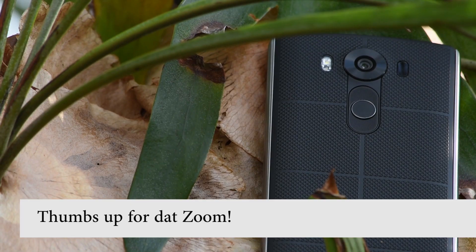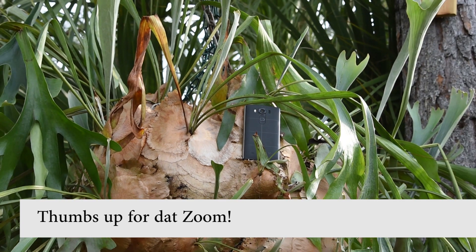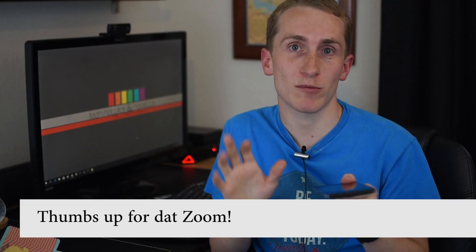The LG V10 has been out for about six months now, and it just got the update to Android 6.0 Marshmallow. So I figured this was a really great time to revisit this phone and give you my comments and my overall thoughts.